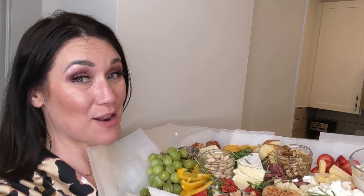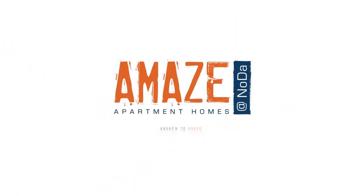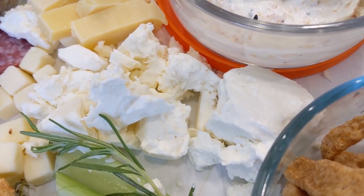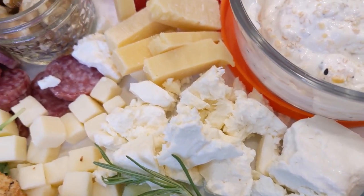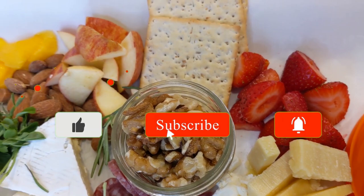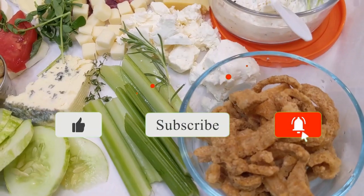On this episode I'm going to show you how to make a charcuterie board and a cheese board. Hey, it's Elizabeth with Amaze Apartment Homes in the beautiful NoDa district in Charlotte, North Carolina. If you'd like a virtual tour of Amaze Apartment Homes, click the link in the description below.